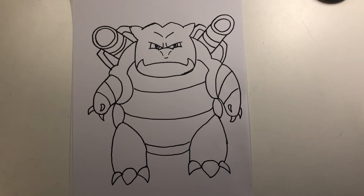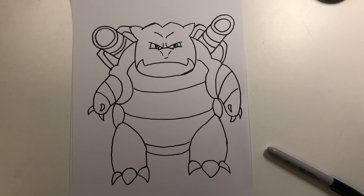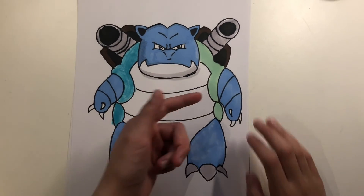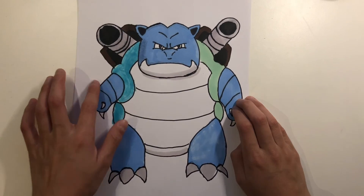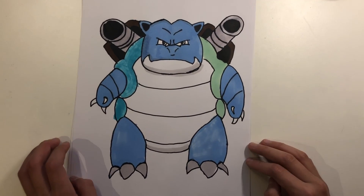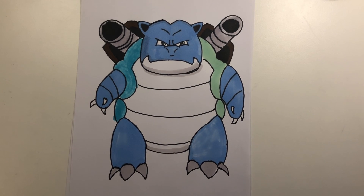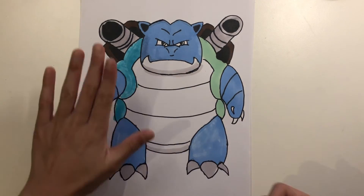That's pretty much it — it's probably time for the colouring. As you can see, I've done shading here, shading on this side, and shading down here, so it makes Blastoise look a bit 3D. I hope you guys enjoyed this tutorial — make sure to subscribe, hit that like button, see you again very soon, bye!